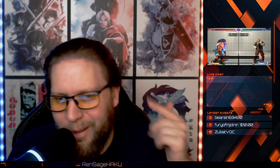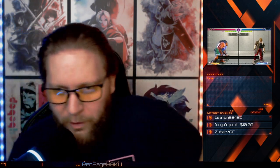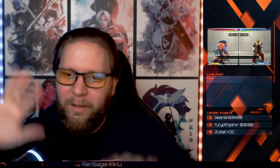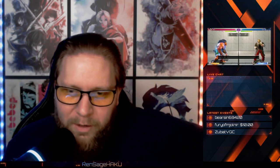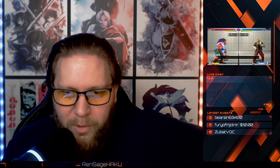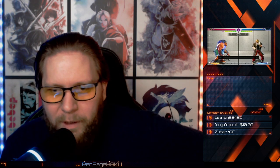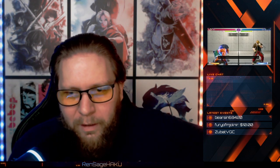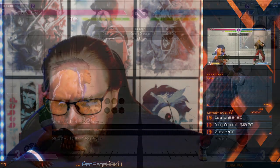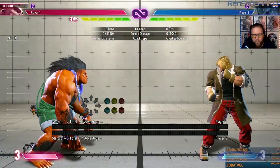What it do my family, what it do guys — much love, welcome to the video. Today we're gonna go over five essential tips on how to get better with Blanca. Things you need to do with Blanca — tips, tricks, whatever you want to call them. Let's get into it.